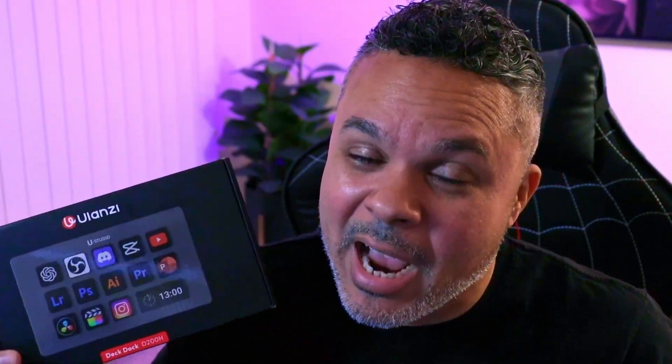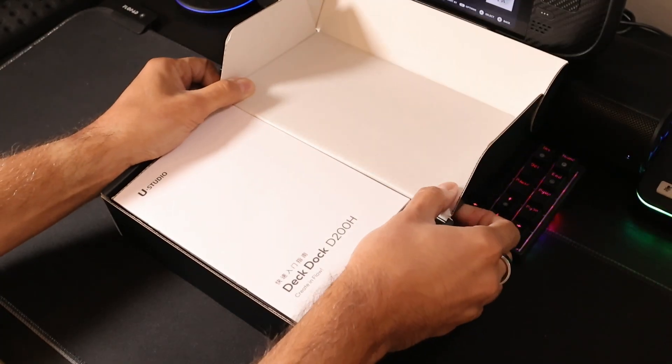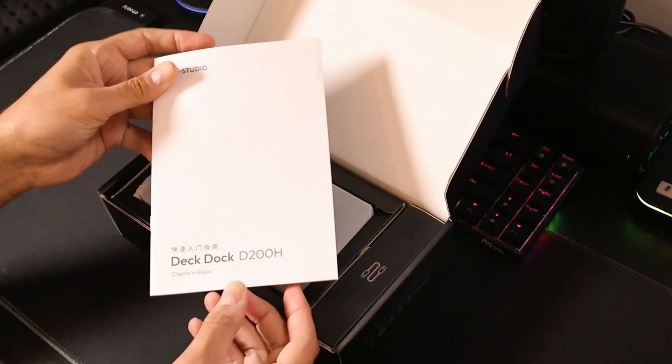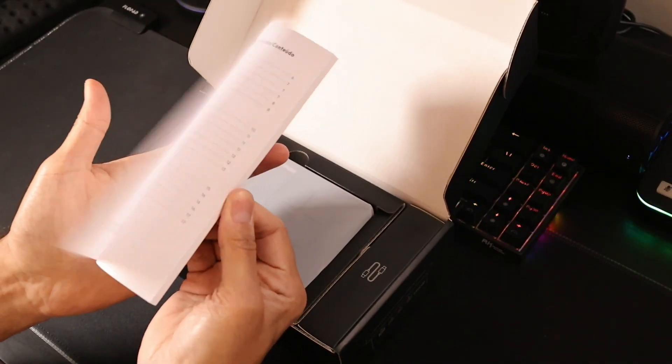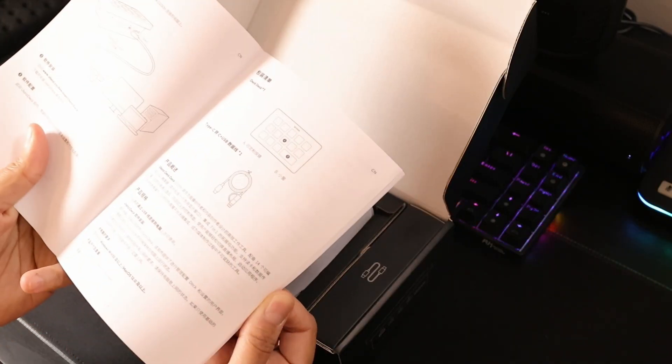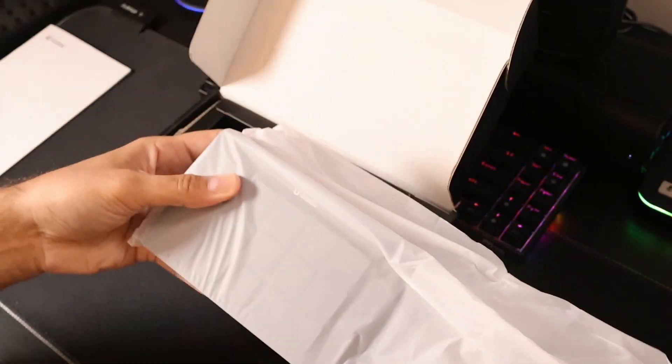See what you get in your box for that amount of cash and if this is going to be an excellent alternative. Let's look in the box. Here we are with our deck dock in your face. Right off the top, you're going to get your instructions — you may want to go through this manual to see what this is all about. This isn't just a deck controller, it's also a docking station. Look at the size of this bag — it's like triple the size of the device.